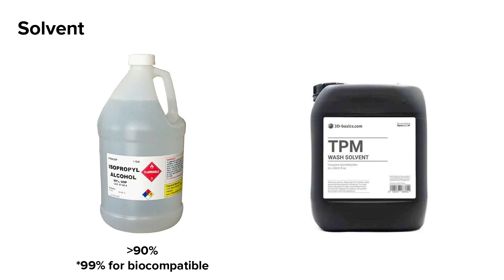If IPA is hard to acquire or unavailable to use in your printing space, you can consider TPM as an alternative. Parts washed in TPM will require an additional wash in plain water to rinse off excess TPM before drying. Check out Formlabs' support article on choosing the right wash solvent for more information.